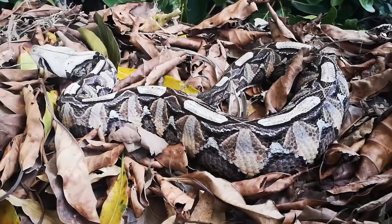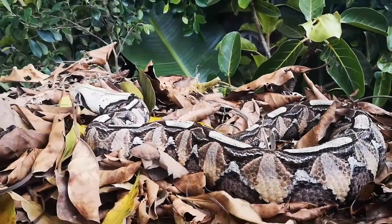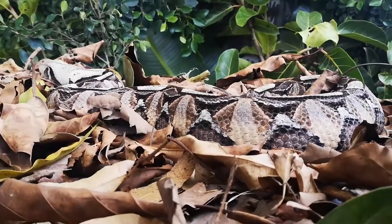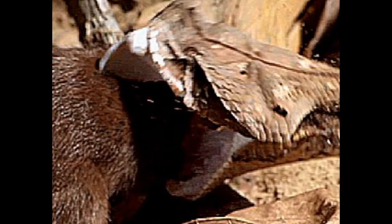Notice how as the camera gets lowered, the pattern disappears and you're now getting your prey item's perspective — which is no longer a plan view but the side elevation. Now that pattern is completely missing, and some unsuspecting animal wanders past and gets struck.